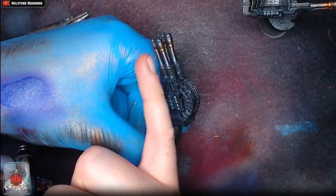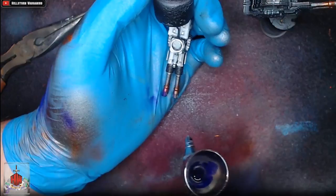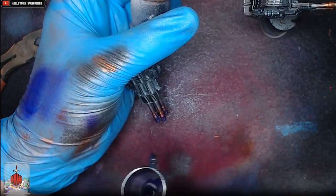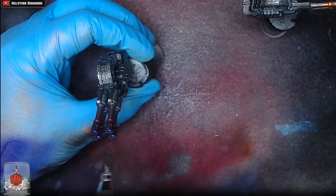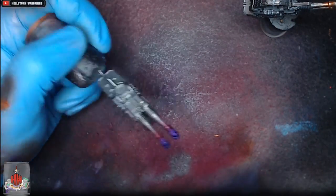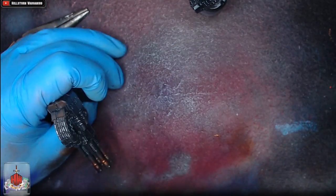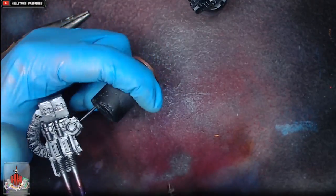Now we're going to take Vallejo Game Air Hex Lichen and spray the barrels purple, blending that into the bronze we've just sprayed to create the initial heat effect. If you wanted to, you could literally just do it with these two colours and it's already starting to look good, but we're going to take it a bit further using blue and black afterwards. We're trying not to blend too much over the bronze — just pulling those two colours together.